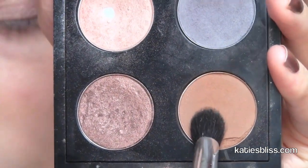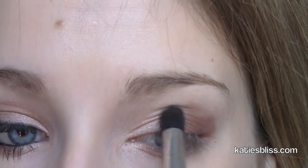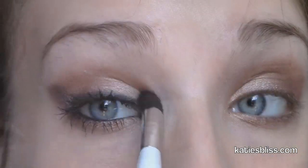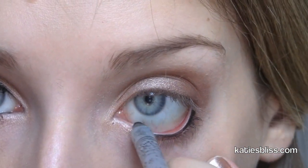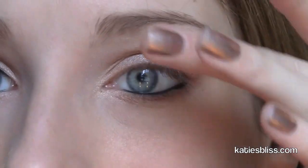With a fluffy blending brush I'm going to pick up a matte brown color — I believe this is Soft Brown by MAC. We don't really want too much color in our crease, but we want something there to give the look a little bit more dimension. So I'm applying this subtly in my crease. Now I'm going to line my waterline with a black eyeliner — this is one from Stila, my absolute favorite eyeliner — and then I'm also gonna tight line my eyes.